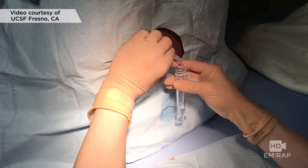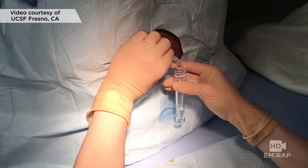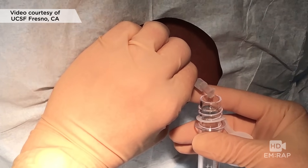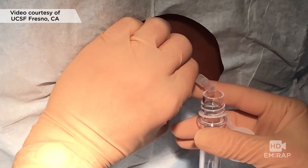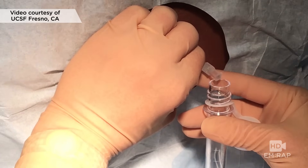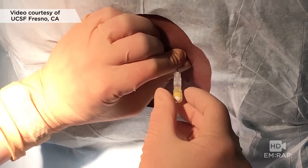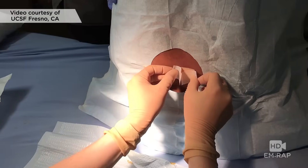This LP was pretty difficult and we ended up having to sit him upright to get spinal fluid. Normal CSF is clear. Try to collect a few milliliters of spinal fluid in each tube for testing. Remember, don't aspirate spinal fluid. Replace the stylet before removing the needle. And that's it, folks — that's an LP.